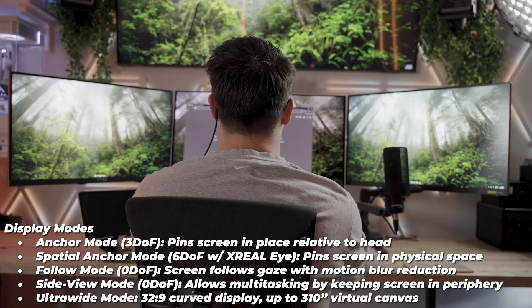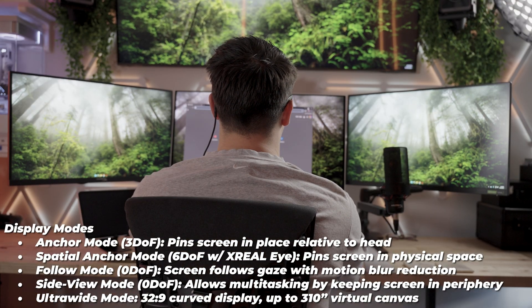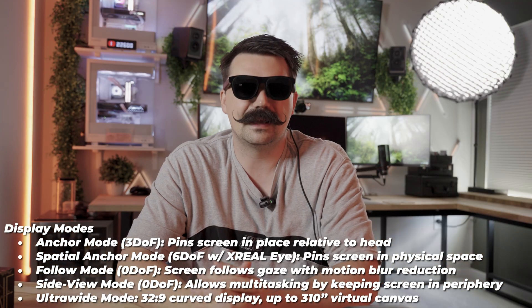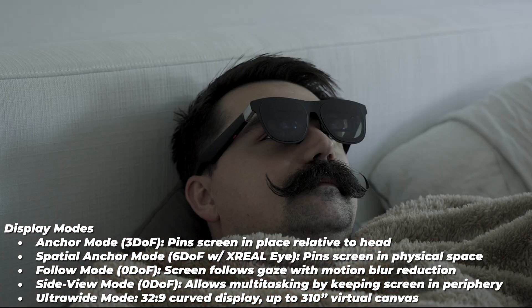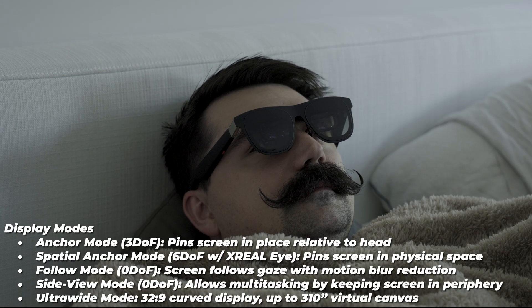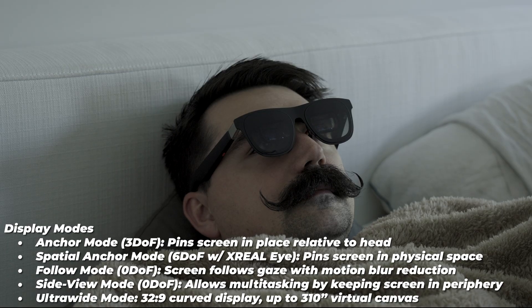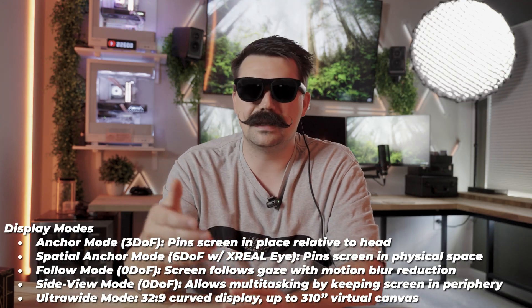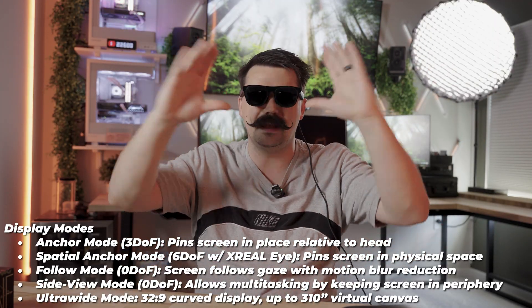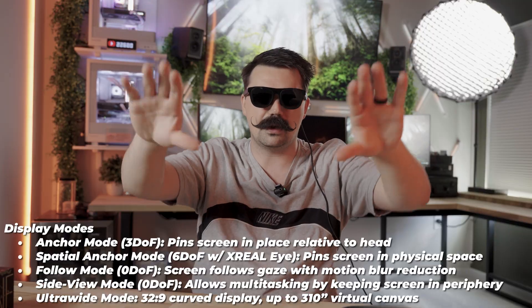Follow mode is very simple — anywhere you look, the screen centers itself in front of you. Side-V mode lets you position the display off to the side so you can watch a tutorial while working with your hands in front of you, like a side monitor for real life. Ultra-wide mode offers a 32x9 curved display up to a 310-inch virtual canvas. I don't use ultra-wide as often — it makes me rotate to see everything and I prefer everything within my natural view.